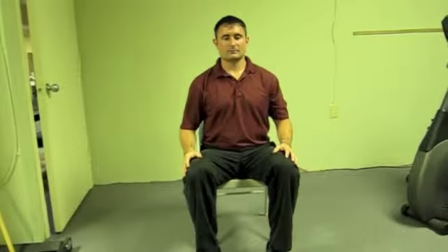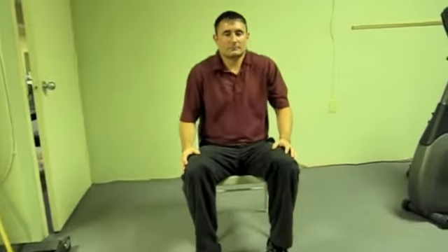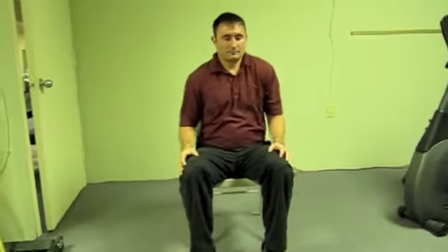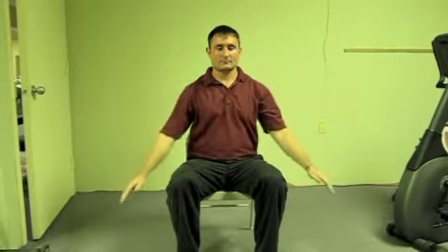You'll want to start this exercise by warming up the shoulders with a few small shoulder circles. Move the shoulders front, back and around in both directions, and then build up to bigger arm circles, adding in the elbow and full arm.